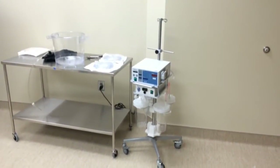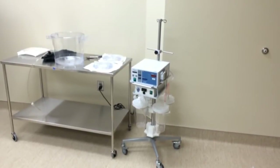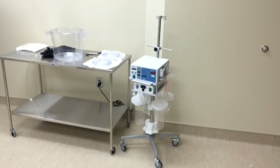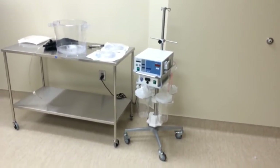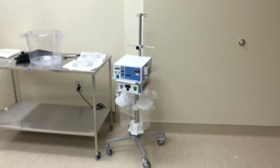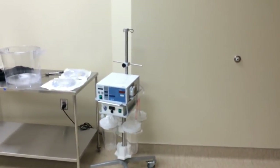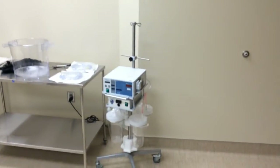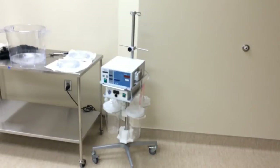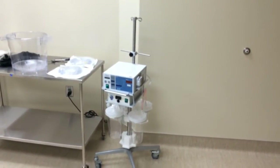Here you see the AquaLux fluid management system. The fluid management control unit is the top box and the smaller box underneath is the Myosure control unit. The system underneath has the ability to hold four canisters at one time, and up top where you hang your saline bags, it is capable of hanging two three-liter bags at one time. Our system holds five canisters and has the capacity for up to four or five liter saline bags.